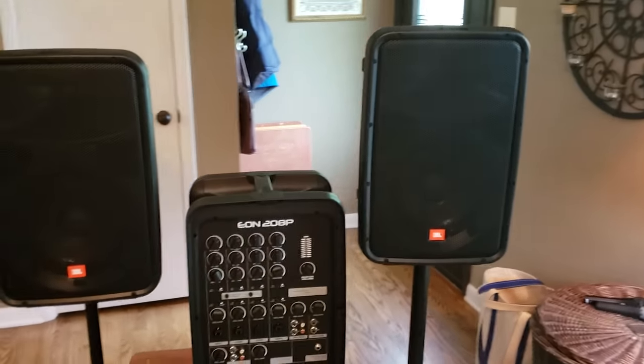The JBL EON 208P — highly recommend it, excellent little PA system for the price. The subwoofer I use is the Behringer EuroLive B1200D Pro 12-inch powered PA subwoofer. The monitor is the Alto TX208 8-inch loudspeaker — a great pair with the JBL. You don't need a new mic by any means; the AKG mic that comes with it works great. Hope you enjoyed this.